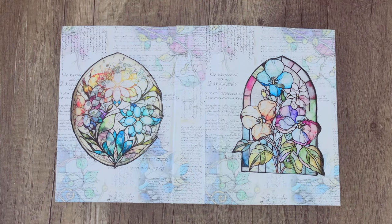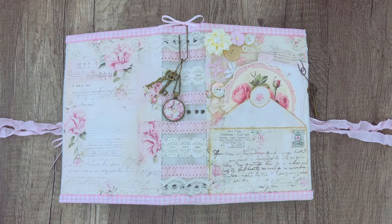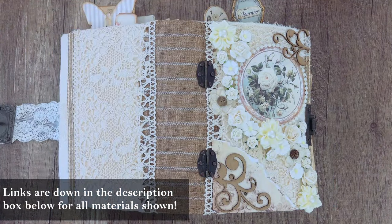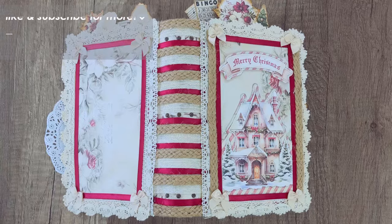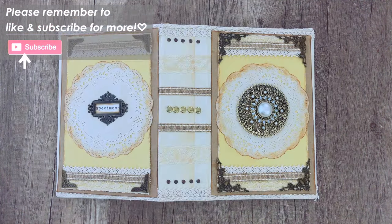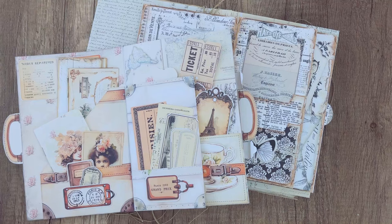Hello everyone and welcome to My Porch Prints. My name is Kyra and today I'm going to be showing you 20 different journal covers. This is just a quick and simple video to give you some ideas for your next journal project. We will have links for tutorials for nearly all of these down in the description box, so if you see a journal you like and want to know exactly how we made it, you'll find those links down there.